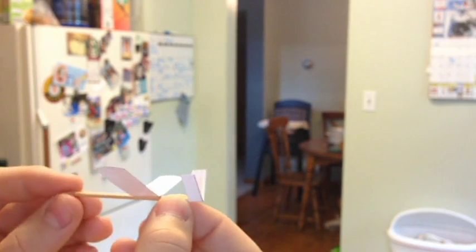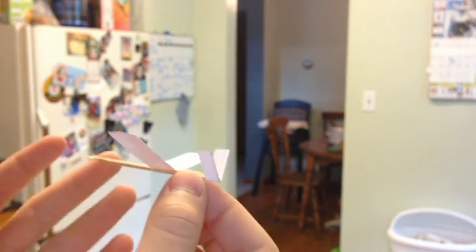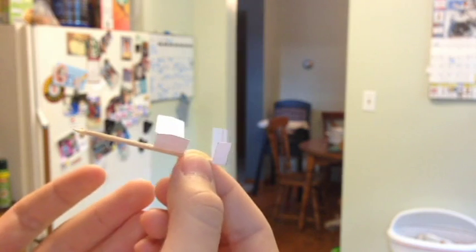The other way you can hold it — so if you're outside and it's windy — I've noticed that if you hold it on the nose and you throw it straight up, it'll usually do a loop and climb, but then it'll glide down really nicely after that. But just for general use and throwing it around indoors, you're probably going to want to hold it right here.